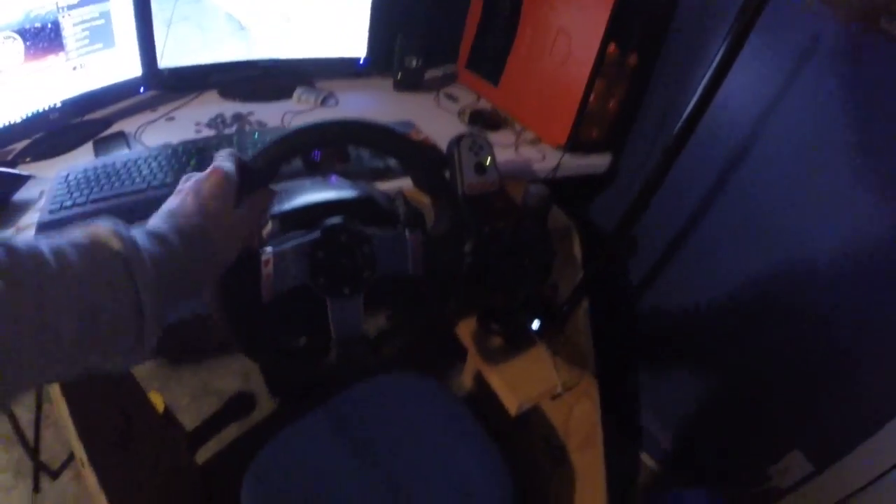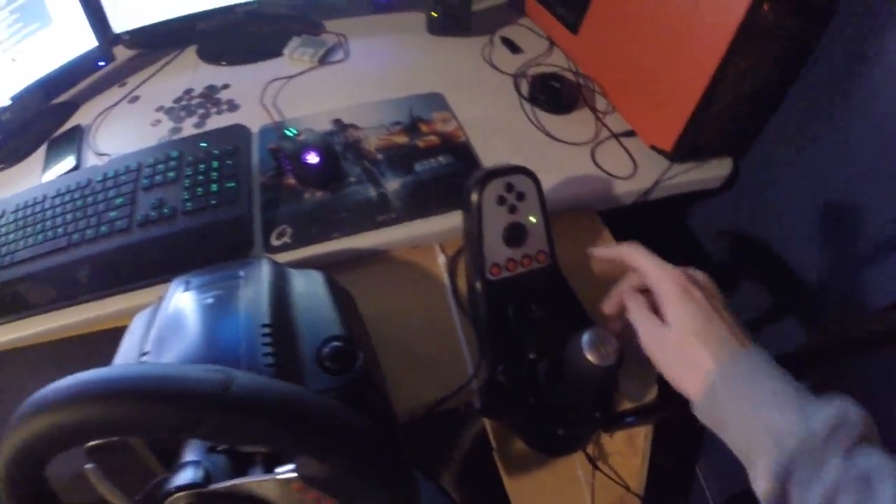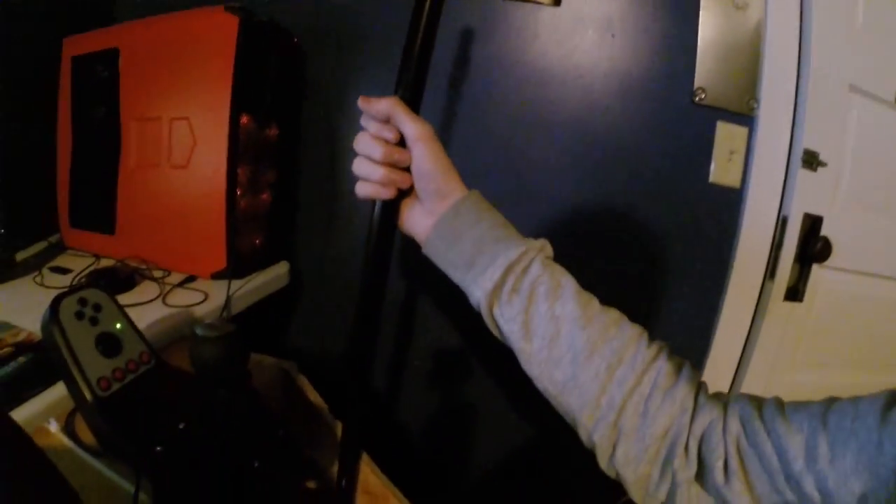Hey guys, I'm back with a video. I wanted to show you a cool thing I did. I was playing BeamNG Drive, drifting with my G27 and all that. I use this as the e-brake — just press that and start drifting. I'm getting into drifting in BeamNG Drive, getting pretty good actually. Anyway, I wanted to have an actual e-brake stick.